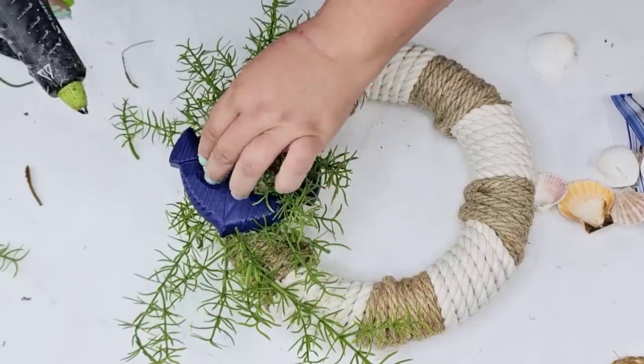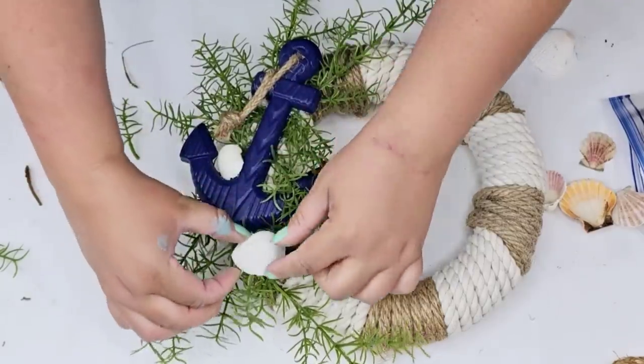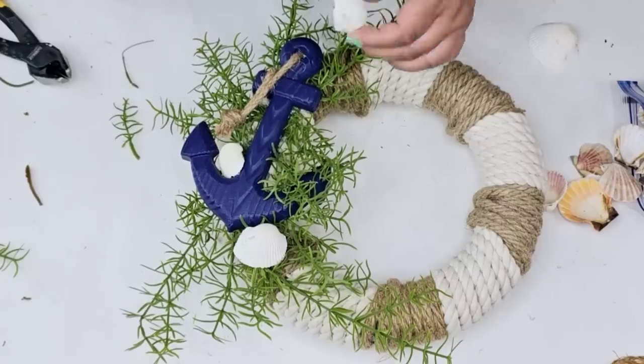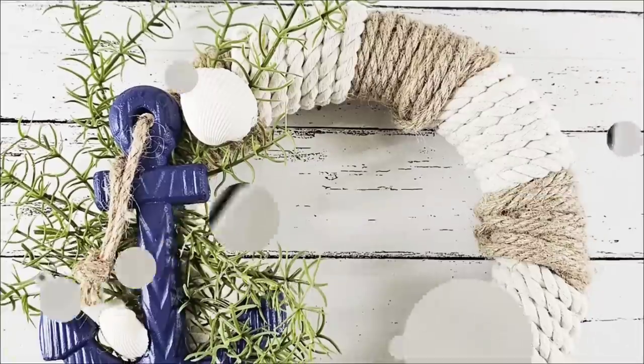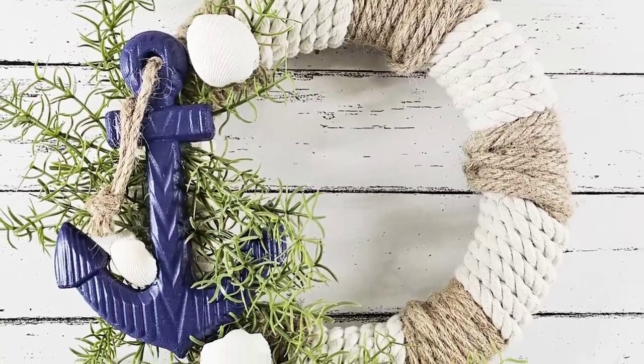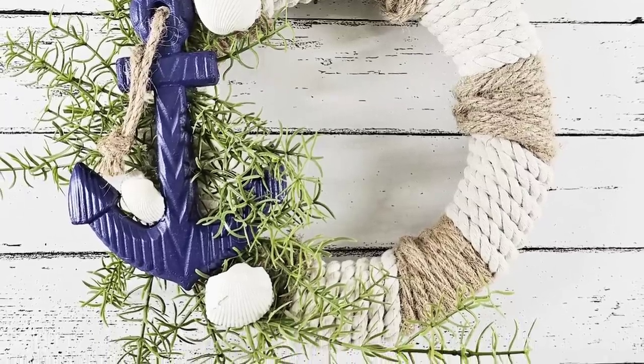I hot glued the rope to the front so it's going to stay put, and then I'm going to add some seashells from Dollar Tree. Just going to add three of them here and there to add some pop of color and a little bit more character with a beachy look. Look how cute this one looks. I think the first one is still my favorite, but this one definitely has tons of character.